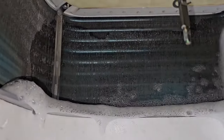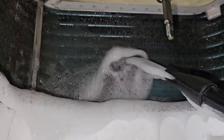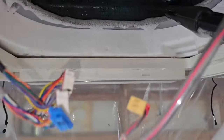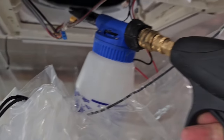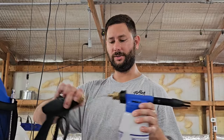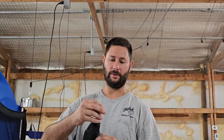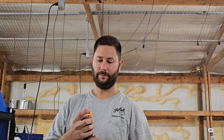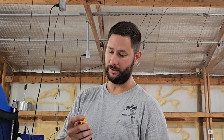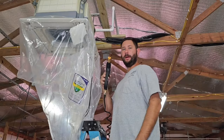Use the coil cleaner to soak the entire coil. Now we'll let the coil cleaner set for about 5 to 10 minutes. We're going to go ahead and install our 15-degree nozzle — or you could use the 90-degree wand; we've also got a straight nozzle — but I'm going to use the 15-degree because I like that one. Now we're going to rinse it off.